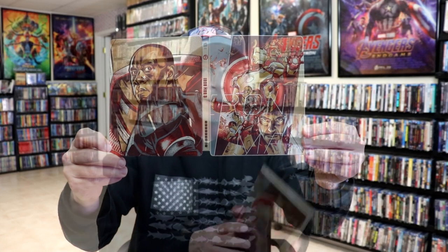So overall, I think it's a beautiful-looking steelbook. I'm really happy to add another Mondo steelbook to the collection. I really do like the artwork on this. Iron Man 3 is probably my least favorite of the Iron Man films, but I'm still very happy to have this one in the collection.